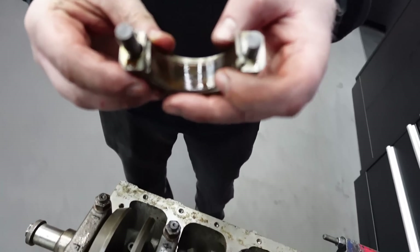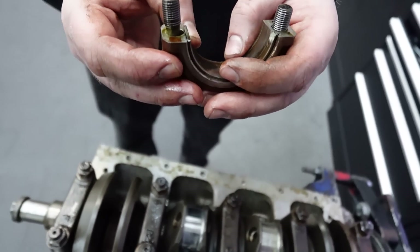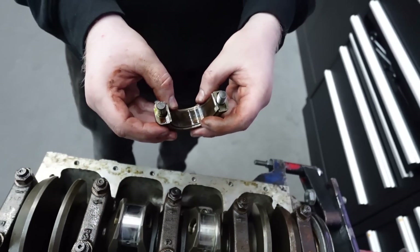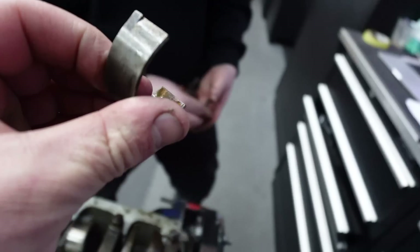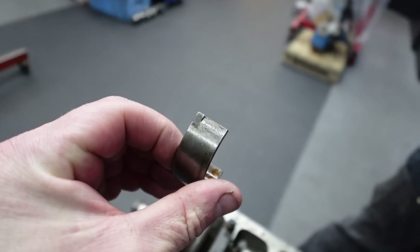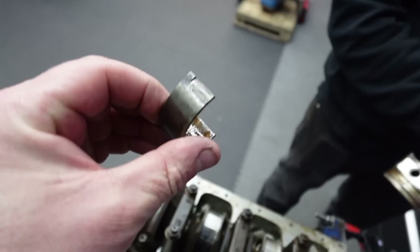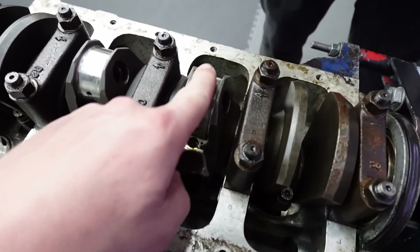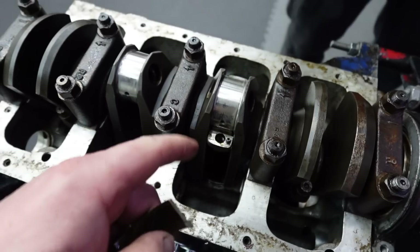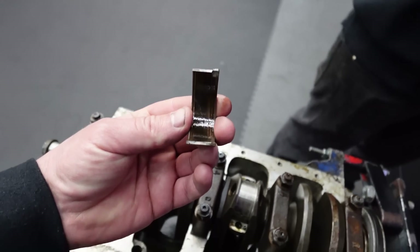Just notice this doesn't look too good - it's a little bit loose. That looks like it's been hammered to me. This has got a 10 marking, which means it's been ground ten thou. So this crank has definitely been ground in the past. The journal doesn't look too bad visually, but that looks like a hammered bearing - so it's gone.